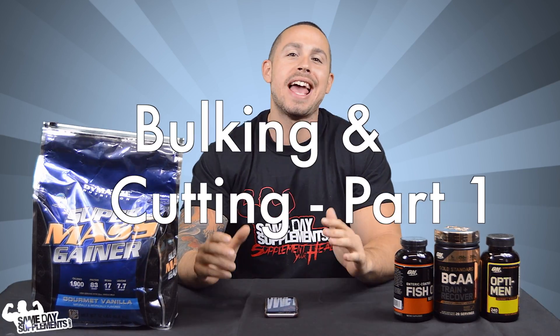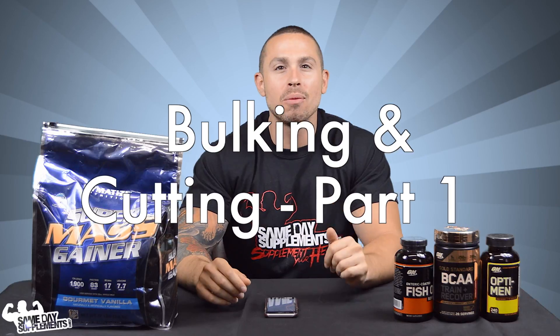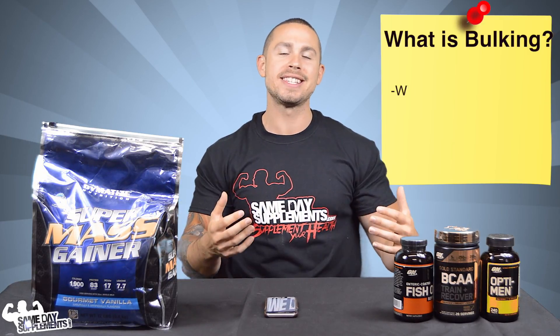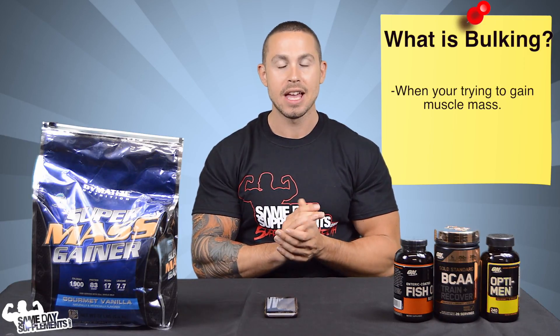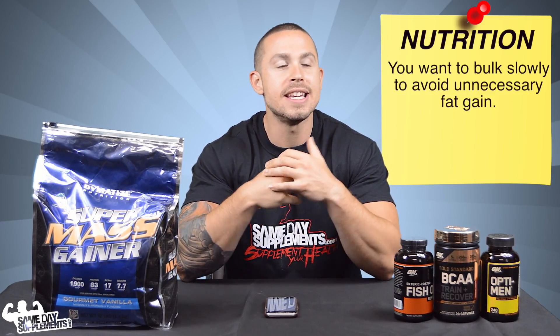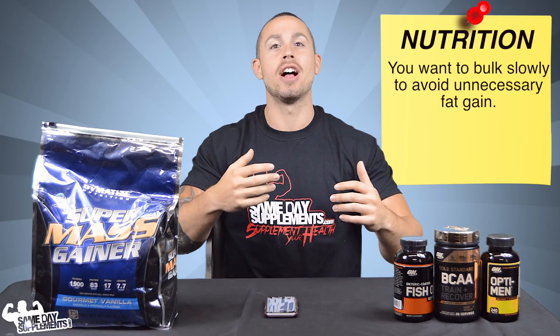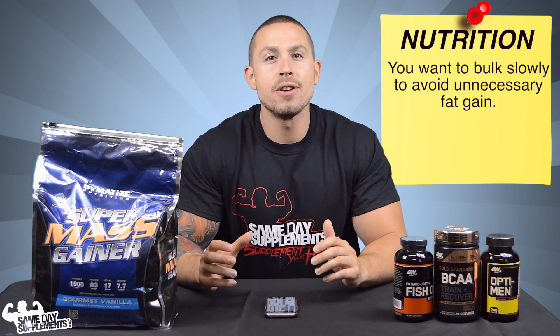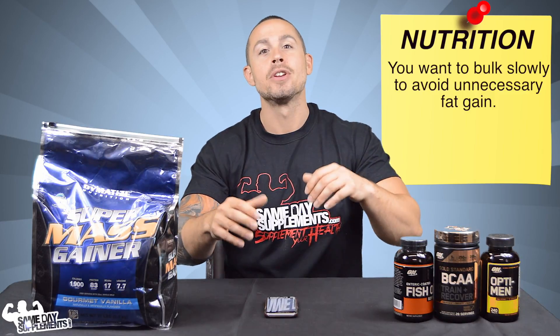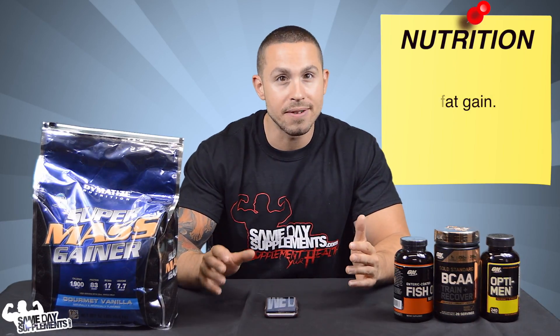We are talking about bulking and cutting. This is part one of a two-part video series and today we're going to focus on the bulking aspect. Bulking is when you are trying to gain muscle mass and get bigger than where you're currently at. With bulking you want to do it slowly — you don't want to eat everything in sight and gain a lot of fat along with muscle.